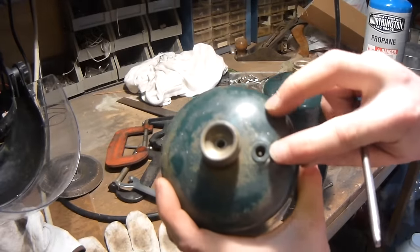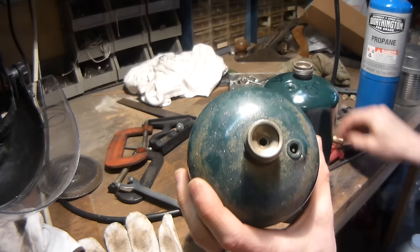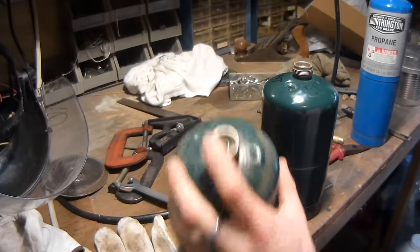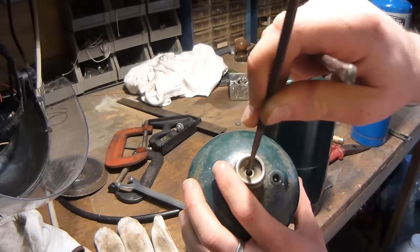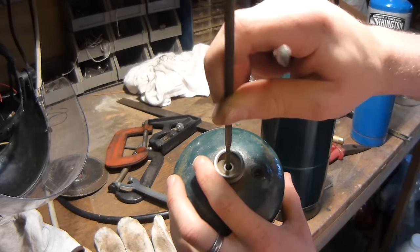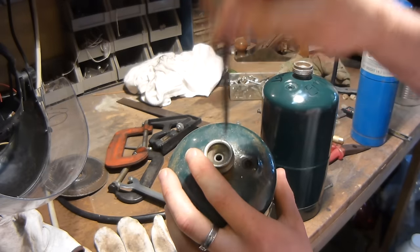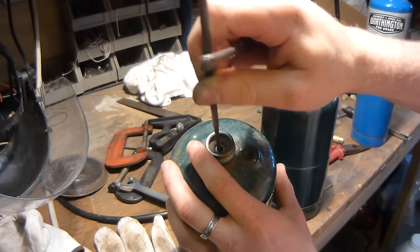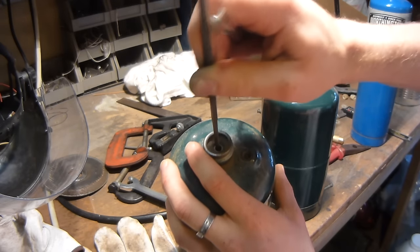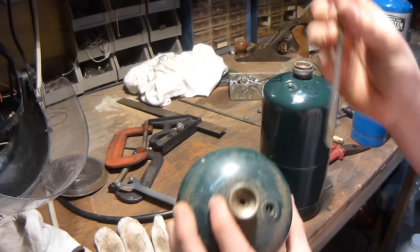There's a little valve right here which is actually a pressure relief valve — this is the valve which you dip propane out. The first thing you should do is just empty all the gas out by pushing in the little thing here. This one's already empty. There's a part that pushes down in there to release the propane, so as you can see I'm pushing it down and there's no propane coming out, so this one's definitely empty.